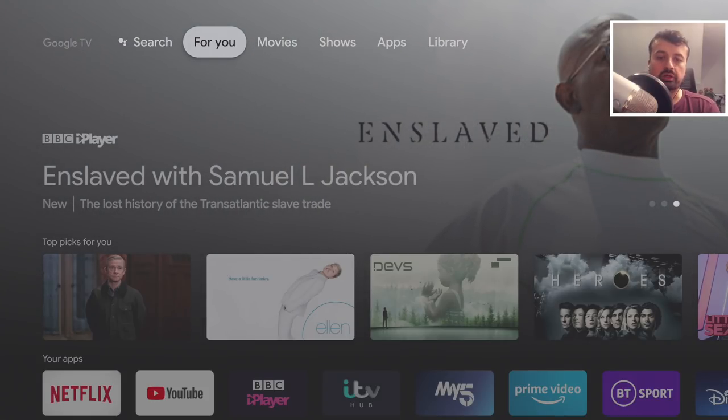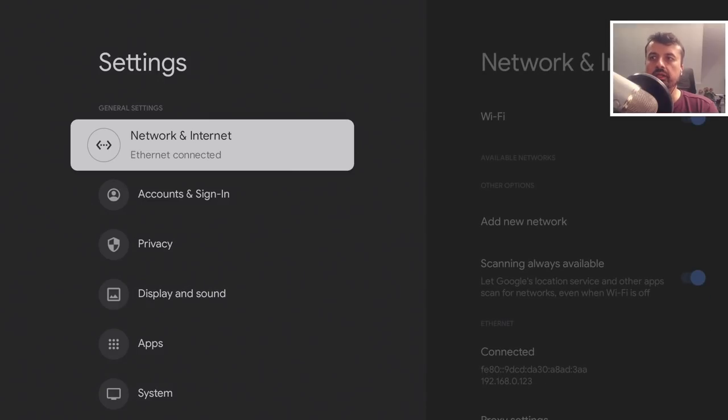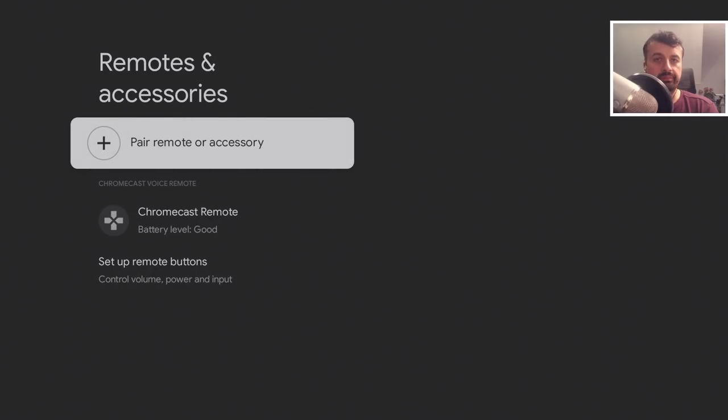So how can we use that on our Chromecast? Go to your Settings on the top right, click there, scroll down to where it says Remotes and Accessories, click on that, then click on Pair Remote or Accessory.